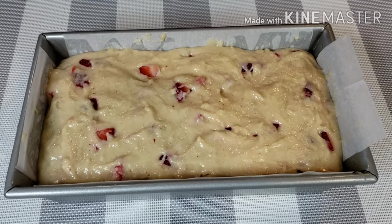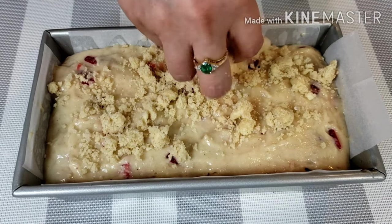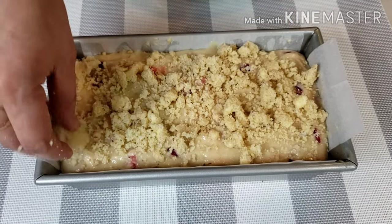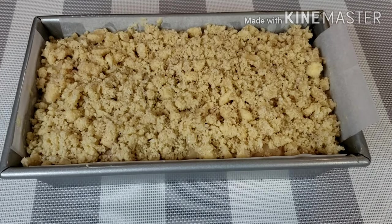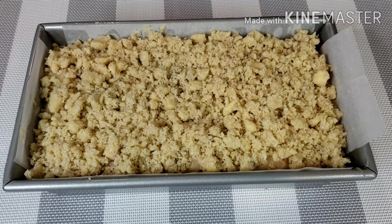Drizzle the streusel topping on top of the batter. Afterwards, bake at 375 degrees Fahrenheit for 40 minutes, then turn the heat down to 250 degrees and bake for another 10 minutes, or until the cake tester comes out clean when inserted.